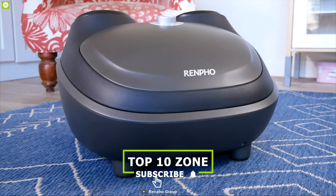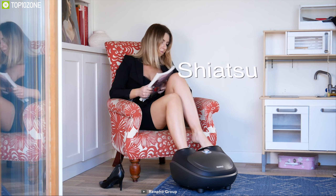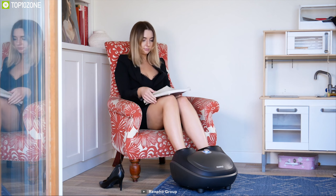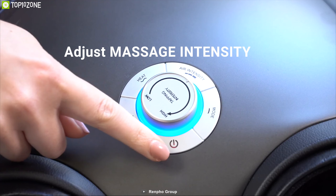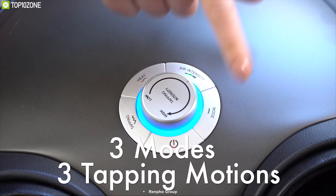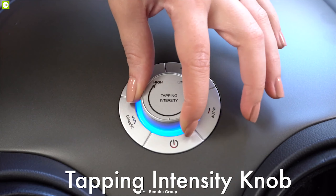Benefit your overall health and well-being with the RENPHO Shiatsu Foot Massager, a powerful foot massager that delivers exactly the massage you want. The RENPHO foot massager is ergonomically designed for maximum comfort and offers deep kneading shiatsu massage with heated air pressure massage. It can improve blood flow, relieve chronic foot pain from plantar fasciitis, and help with neuropathic foot numbness. This massager lets you adjust massage intensity to your individual preference.